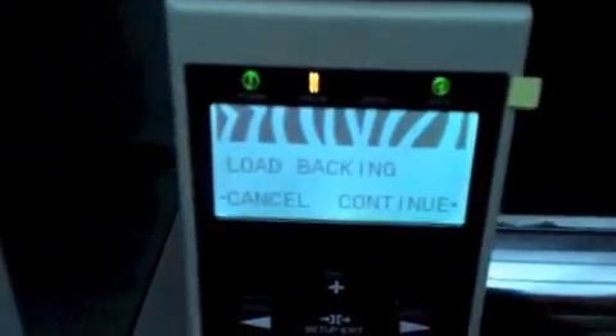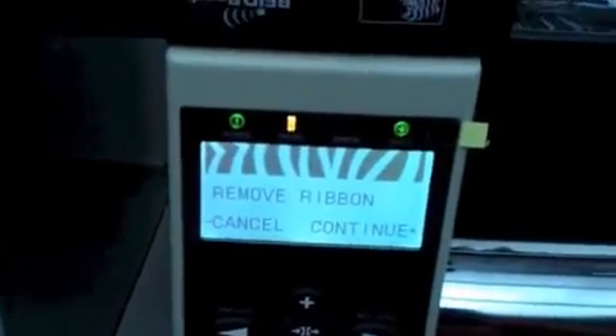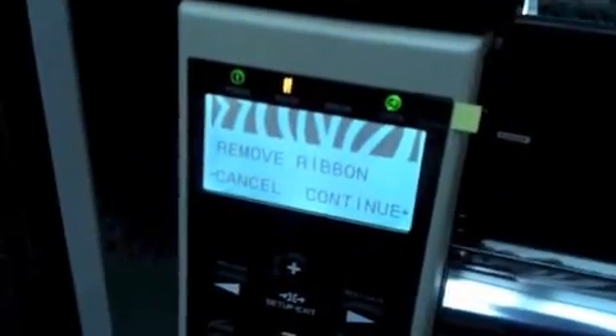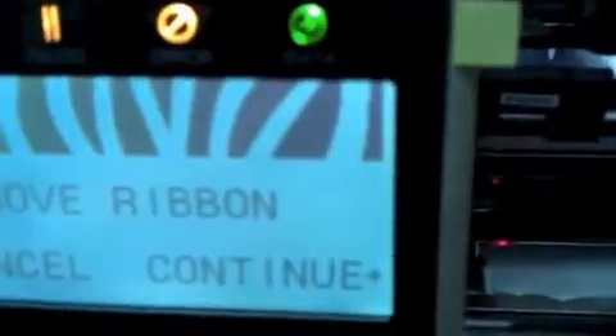Go ahead and close the print head and press the plus sign to continue. It says to remove the ribbon. You don't have to remove the ribbon entirely — just slide it over to the right, as indicated, to expose that light away from the ribbon.